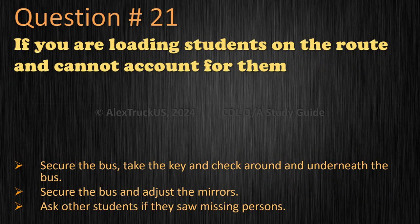Question 21: If you are loading students on the route and cannot account for them — secure the bus, take the key and check around and underneath the bus; or secure the bus and adjust the mirrors? The correct answer is: secure the bus, take the key and check around and underneath the bus.